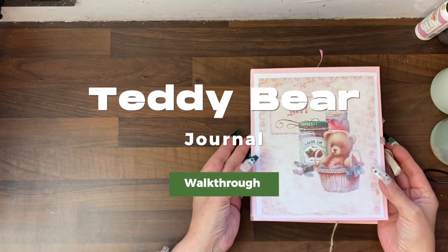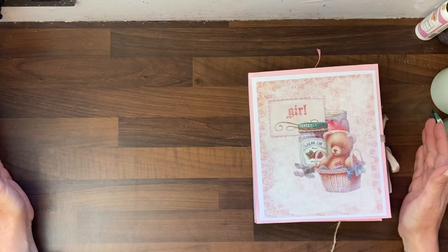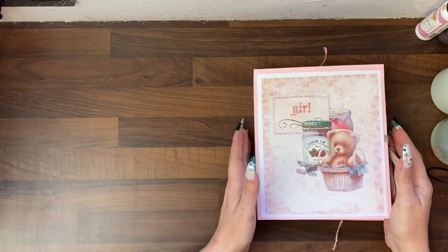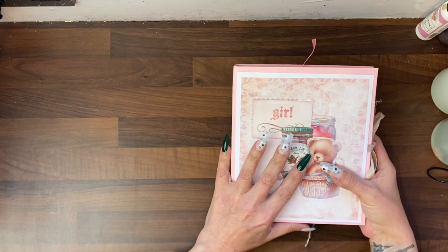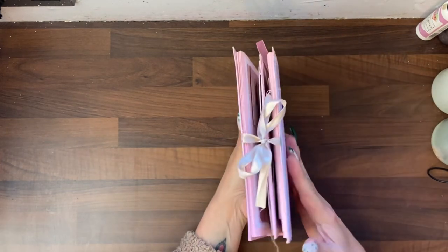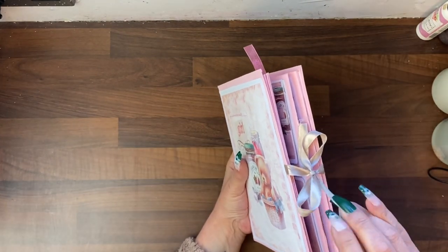Hi guys, it's Jamie here. To do a walkthrough of this journal, I've tried to create the widest field possible because it flips open all over the place. This is the new baby girl journal — it's also available in blues and neutrals. It's quite chunky and very heavy, with a simple closure, just a ribbon.